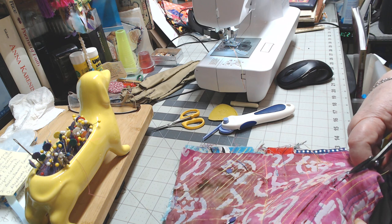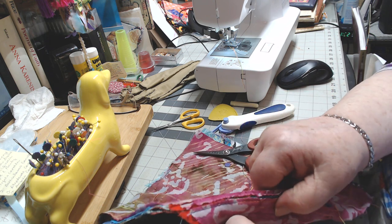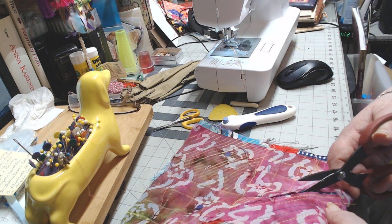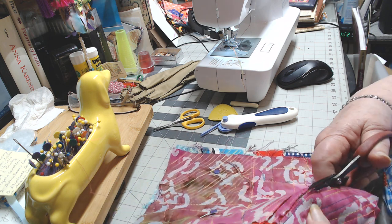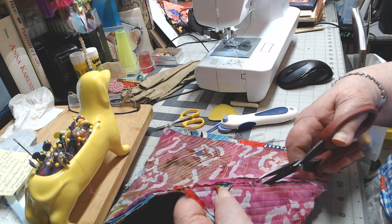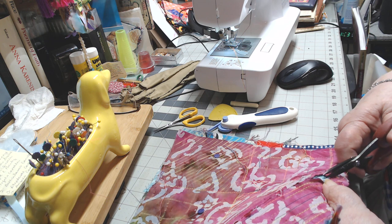I'll go through the next layer of fabric along — I just want to make sure I do not go through the backing fabric. Once I wash this and dry it, all of these edges are going to fray really nicely. They're going to be beautiful. All those different fabrics that you put in there will really show up beautifully. It takes a little while to get them all done, but it's worth the wait and worth the fun.